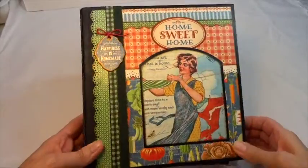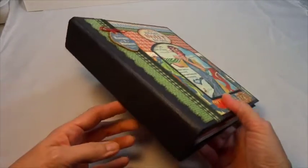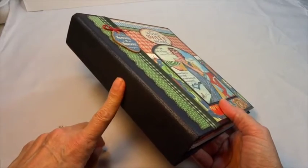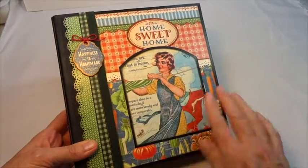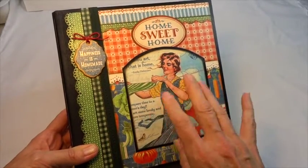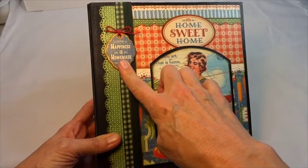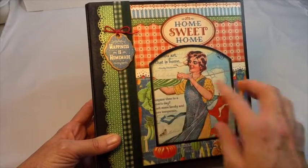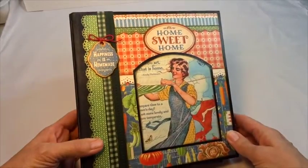Hello everyone, it's Annette Green with Graphic 45, and today I have a recipe book to show you. I've used Graphic 45's new mixed media album — the black one. They also come in craft and ivory. I've used the Home Sweet Home collection in the 12x12, not to mention the chipboard 2 in the Home Sweet Home collection as well. So let me take you through this book and give you a good idea of how it looks inside.